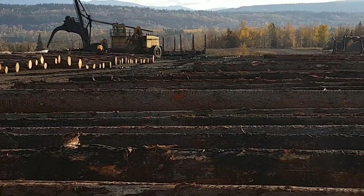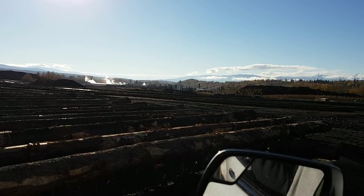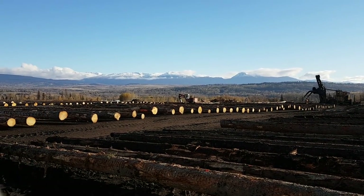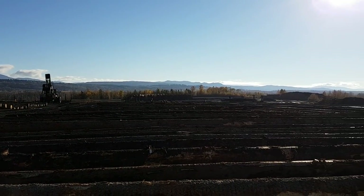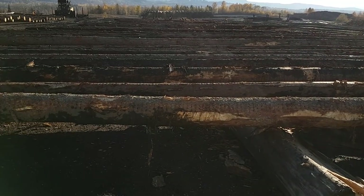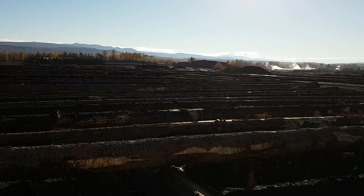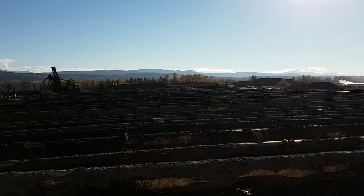Let me give you a quick pan of the logging deck here — zoom out to show you. You guys are kind of looking into the sun so I'm not sure how well you can see, but basically they spread out four to five decks of wood just like this. Then they go through with those buckermen and cut them up piece by piece. That way the girls when they're scaling can look at the wood individually to check for anything like rot or stuff that shouldn't be in there. They also check them for crook and all the weird deformations that happen to wood out in the bush.